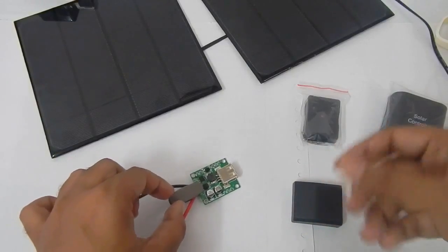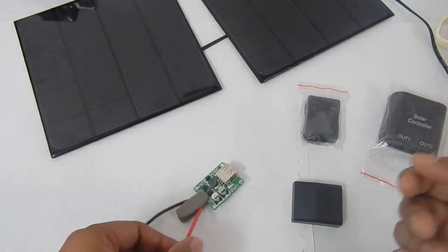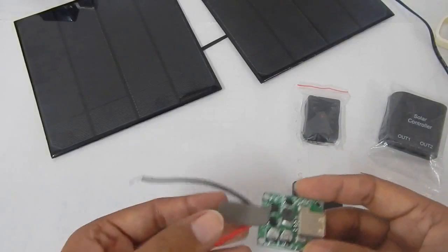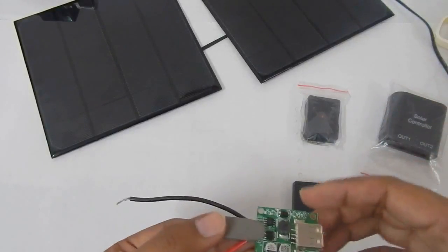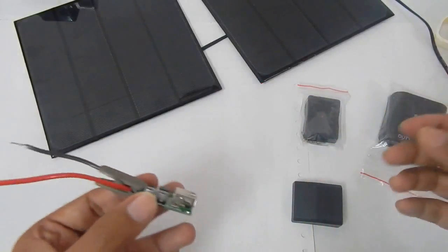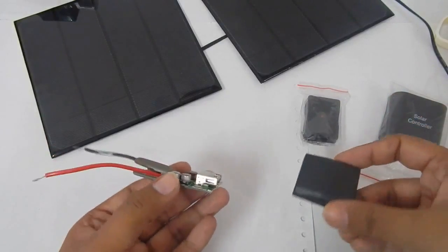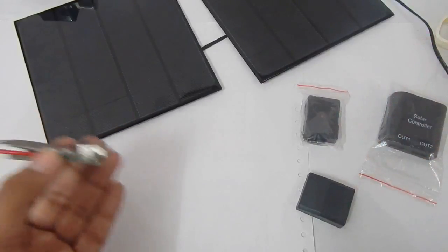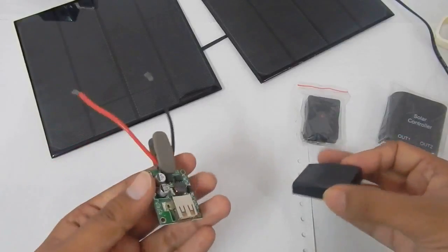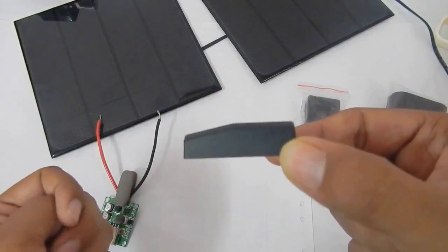Let's say you've already bought your solar panels and now you are in the market for a decent charge controller. When you go online searching for a USB 5-volt charge controller, you come across many different options — some are expensive, some are not. In this video I bought three of these charge controllers, which are the most common types you'll find on almost any website.